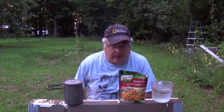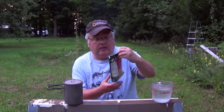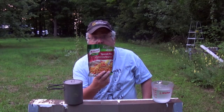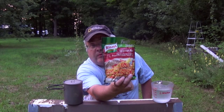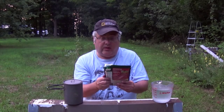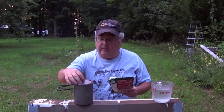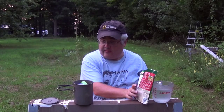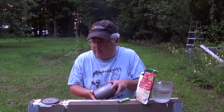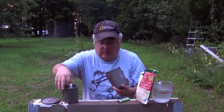Hey guys, Ben here. Today I thought we'd try to make some Norr Spanish rice. I have not tried to make this before, just for regular eating or for backpacking, but I'm going to try making it in my Toaks — this is the Toaks 850. I'm going to try using just one ounce of alcohol.